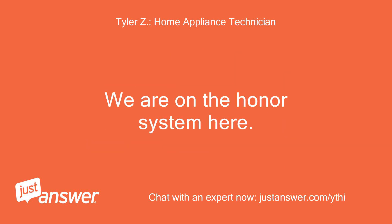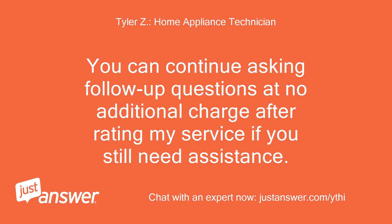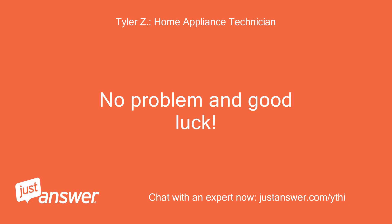We are on the honor system here. If you need anything else, just let me know. You can continue asking follow-up questions at no additional charge after rating my service if you still need assistance. Thanks for the info. I will call warranty. No problem and good luck.